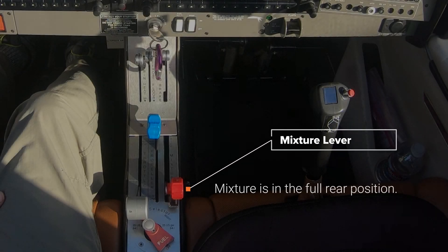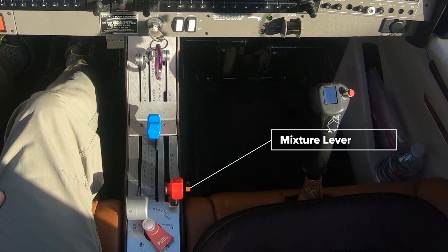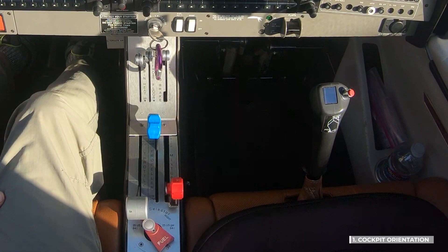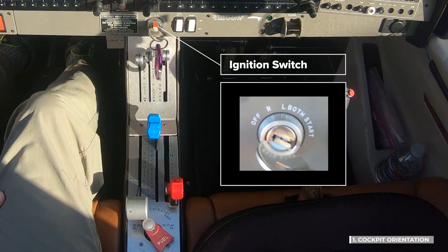Next, we see the mixture lever, shown here in the full rear or full lean position. The mixture is full rich when the lever is moved full forward. Finally, we have the ignition switch. The start position is spring loaded, so you have to hold it there when starting the engine. After the engine starts, you release it to the both position.